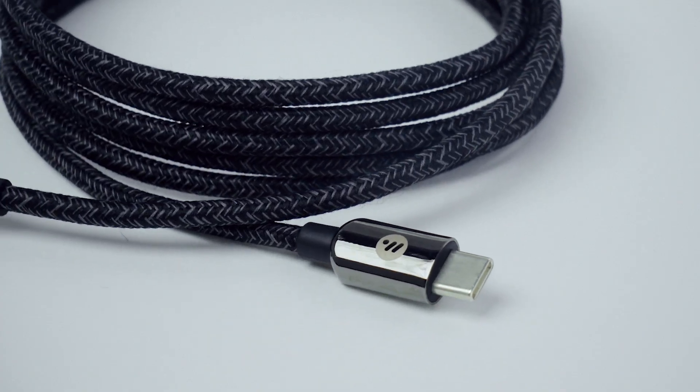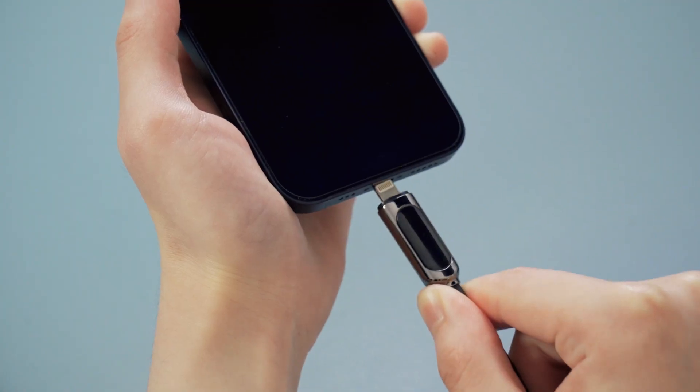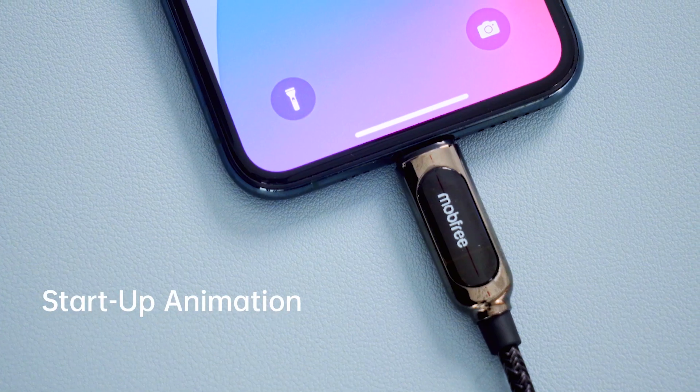Introducing Pixel Cable, an app-controlled interactive USB fast charging cable. Every time when you charge your device with Pixel Cable, it will greet you with a boot animation.